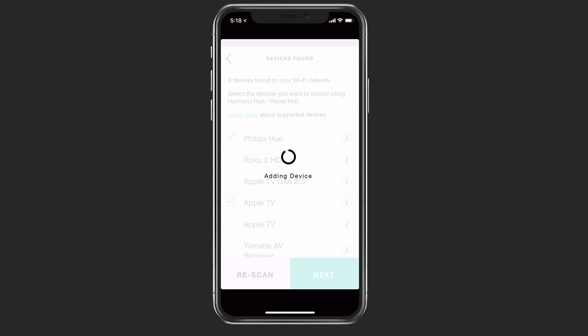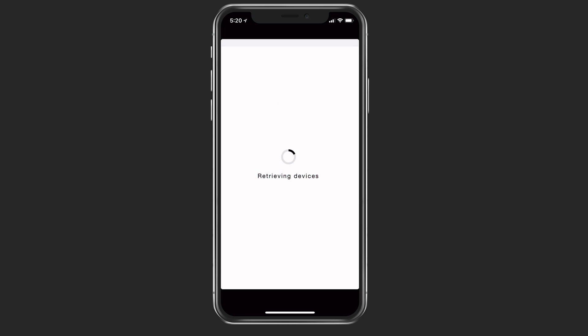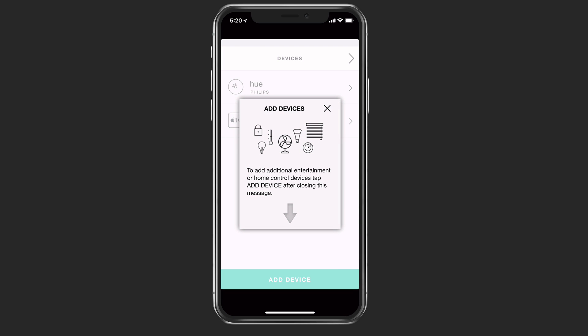It could just take a few minutes as it's transferring that information. You can see that the Hue bridge was detected on the network — they want you to press the center button on the bridge to pair it with the Harmony Hub. Now that that's all paired, you can see that I can add additional devices by hitting the button below.